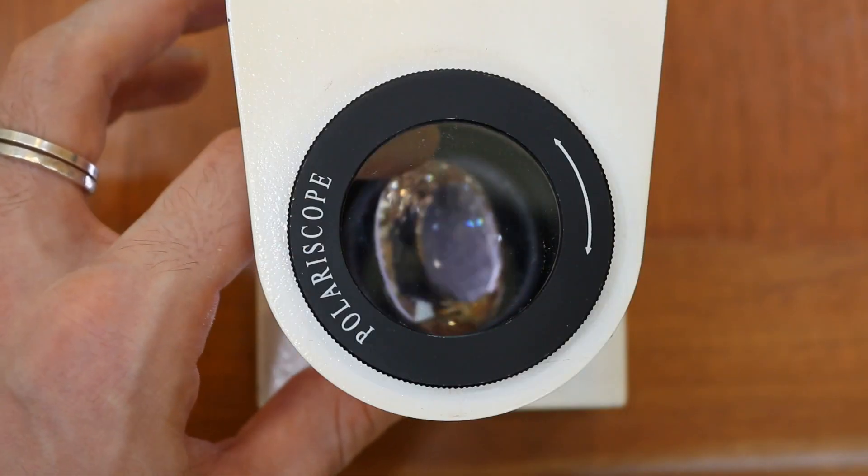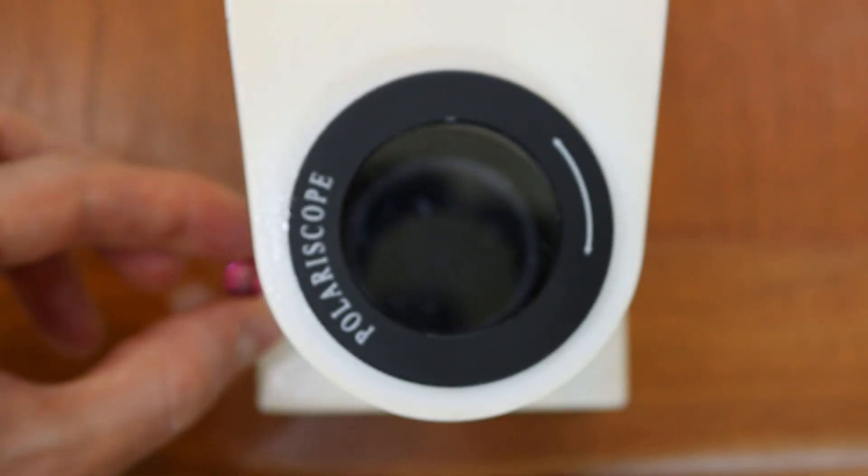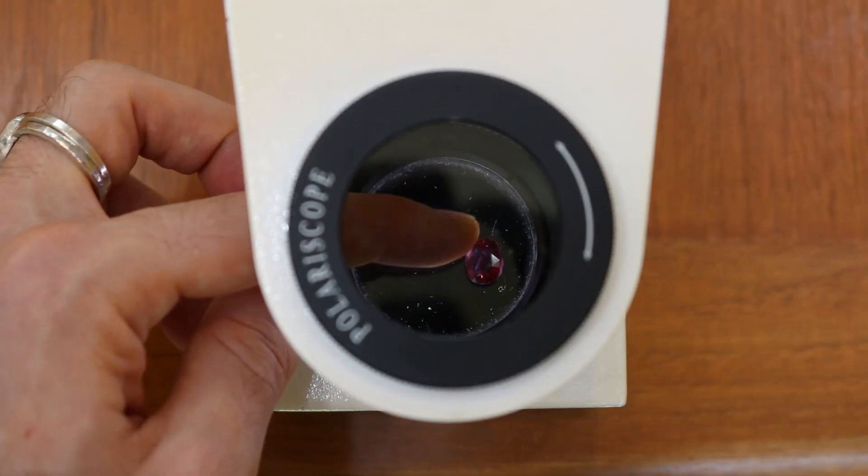Now if you've got that top filter crossed and it's going in another direction, light cannot go directly through to your eye. However, because these stones may split light, what will happen is as the stone is rotated, that one-directional light will find its way through to your eye and the stone will appear to blink. However, if you have a stone like spinel that does not split light, then the stone will just remain dark even as it's rotated, because the light is not getting split.